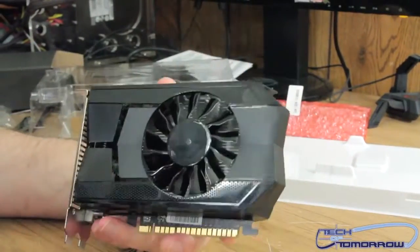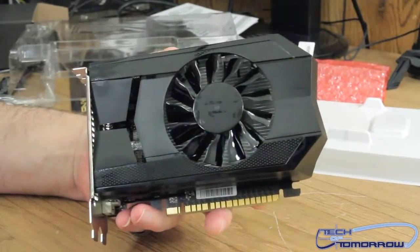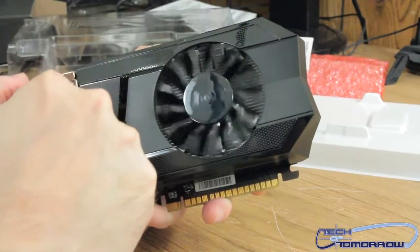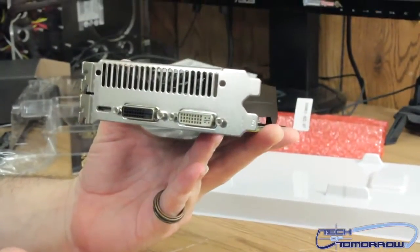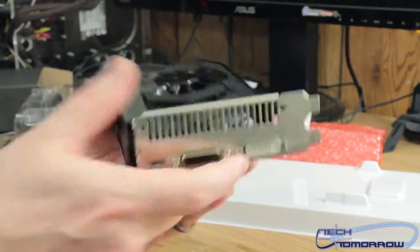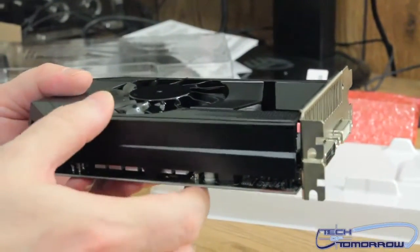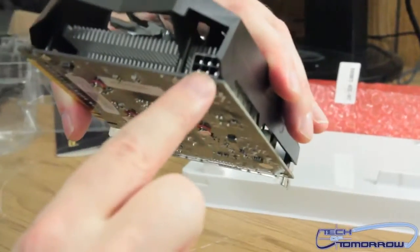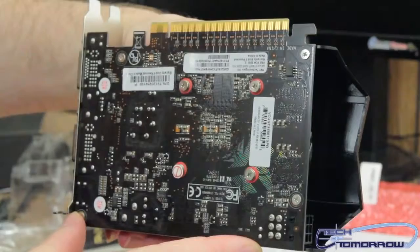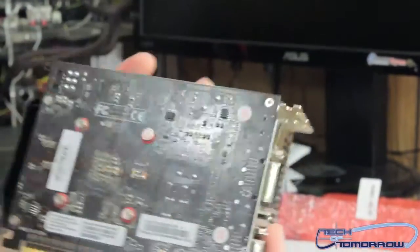This card is very, very small. Here it is — single fan cooler. Flip it around to the rear I/O: two DVI ports and a mini HDMI — very simple. Flip it around to the back — the card is about an inch to an inch and a quarter wide and probably almost five inches long. Underneath we see the single 6-pin power connector. On the back you can see the PCIe interface — it's on a black PCB, which a lot of people like in their systems.